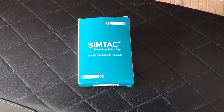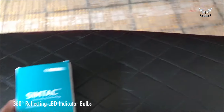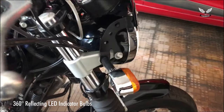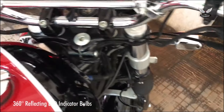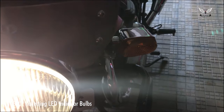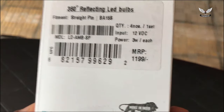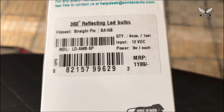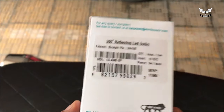Hello, good morning! Time to change LED bulbs. These are the stock bulbs I have right now. I'm planning to change them to LED, so what I bought is these Syntech LED bulbs. The MRP is 2199 and I got it for 840 rupees after discount. It comes with a one-year warranty.